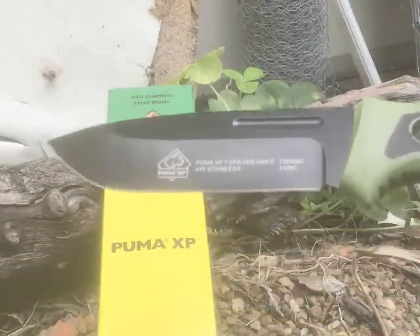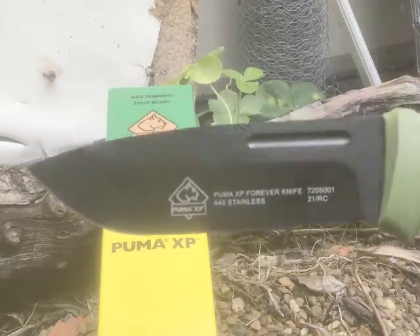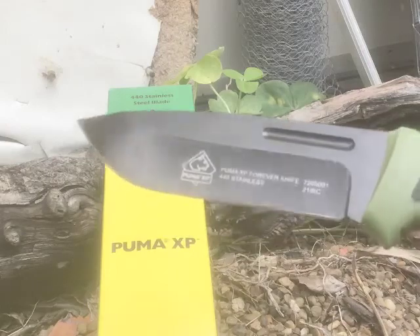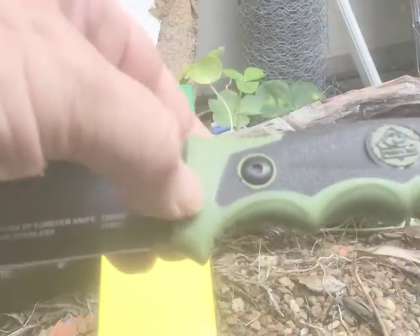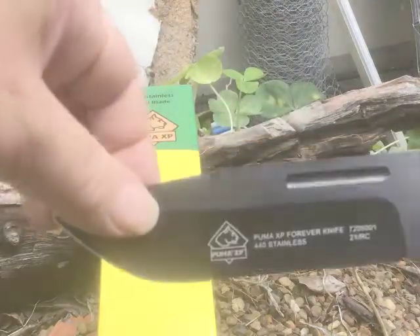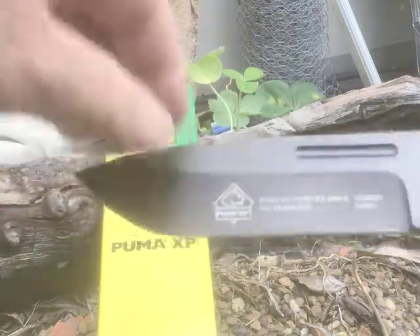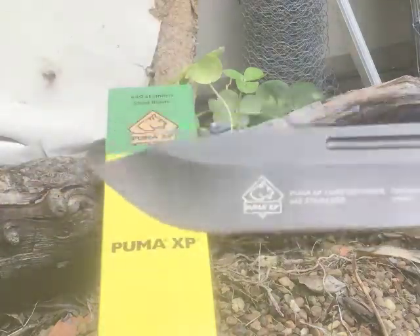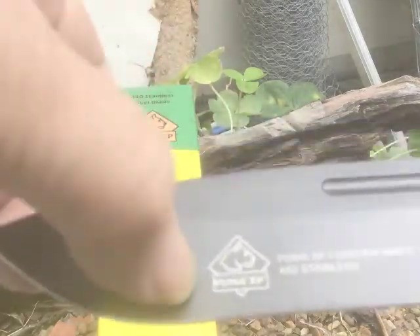I just wonder if the Puma USA company decided to produce these as something special. You also get an orange-handled one, and there's a small hatchet in the XP series. I don't know if they're going to expand the XP series and make other knives, similar to what they've done with the IP series and other Puma knives.